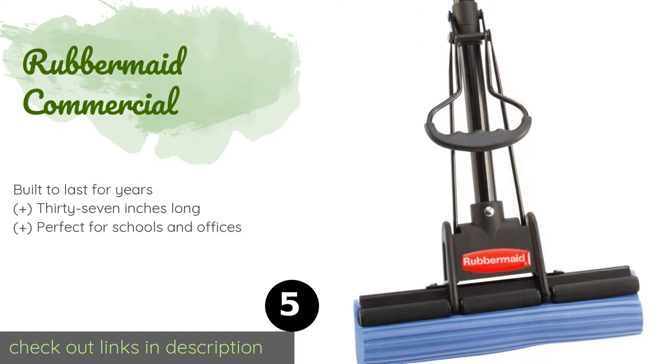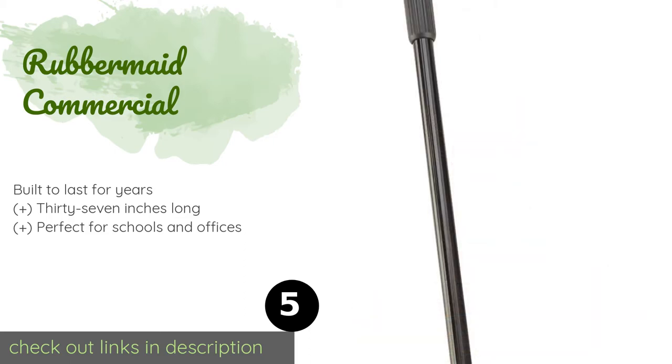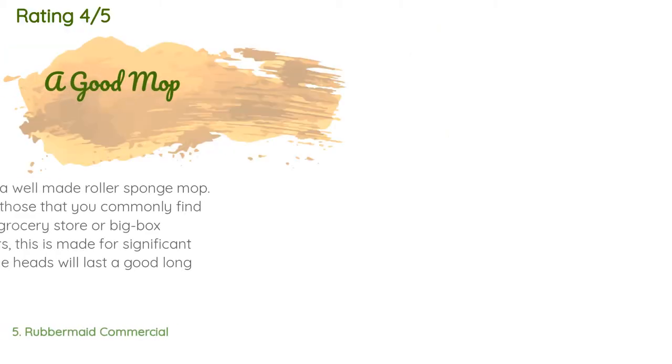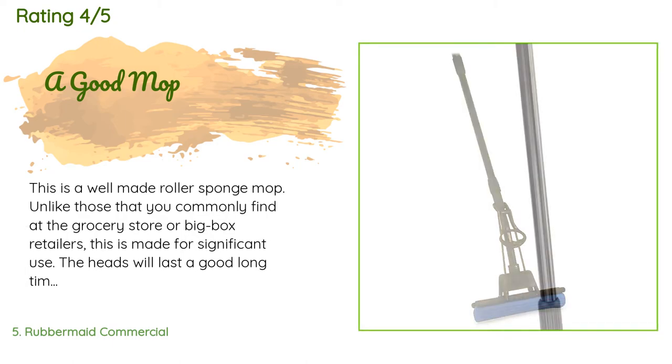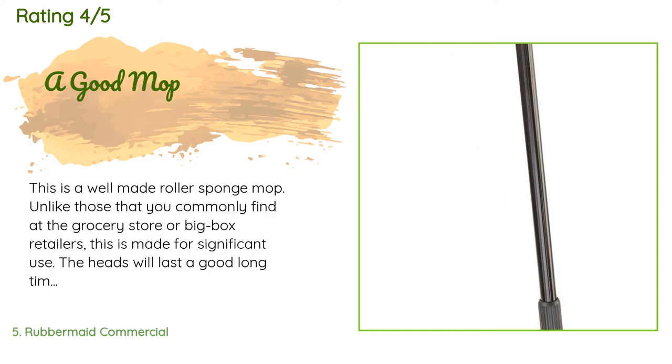The next product in our list is the Rubbermaid Commercial. Reduce the time you spend cleaning up with the snazzy and efficient Rubbermaid Commercial. It's capable of soaking up plenty of liquid and can be used with a range of disinfectants to help prevent bacterial growth and odors. The price is around $17 — check out the product link in the YouTube description below. 453 customers have reviewed this product with an average rating of 4.3 stars.